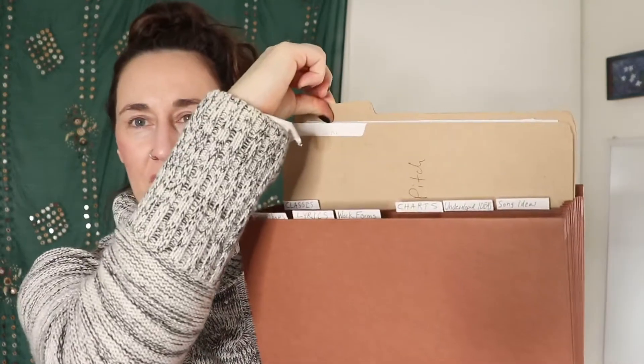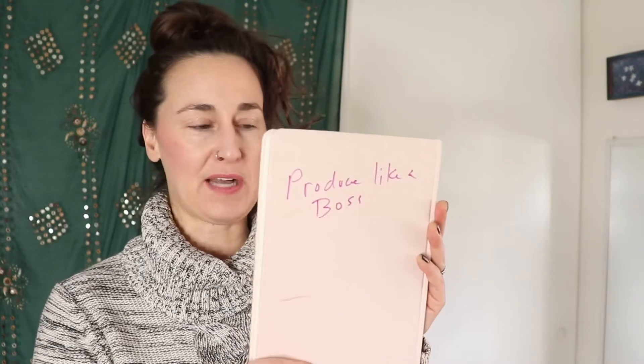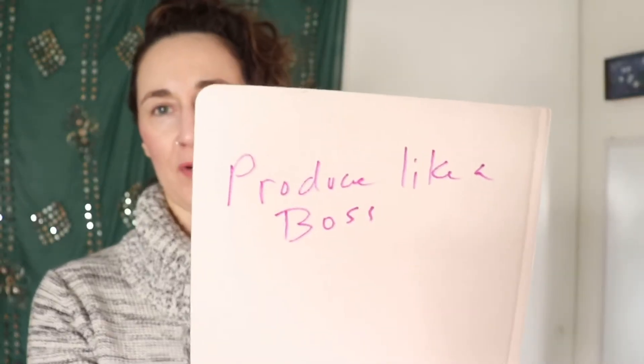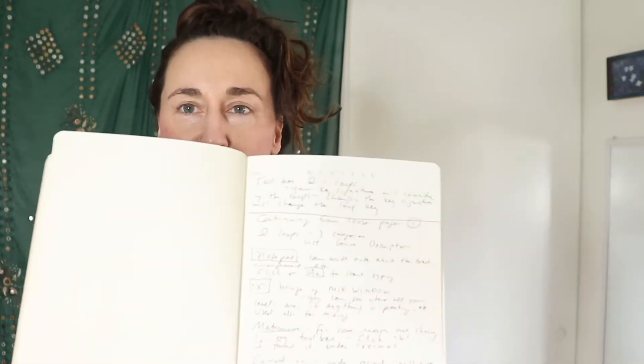I'm also in several different classes and I have a section called 'classes' with three files for three different classes. That was a couple of years ago, but now what I do is I just buy a book for each class. This one is for a class called Produce Like a Boss — it's about audio engineering, a very cool class, you've got to check it out. I just use this book to do all my notes from the class and then I store it in my drawer.